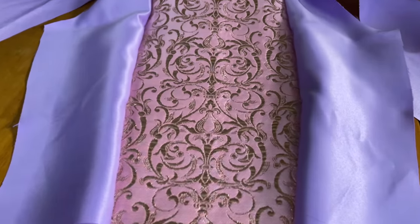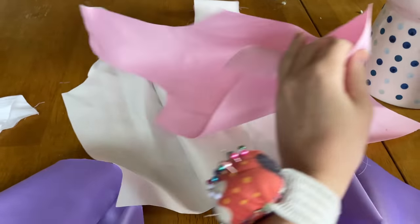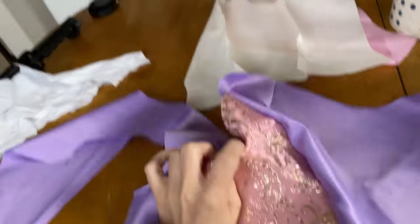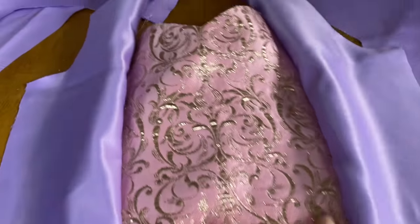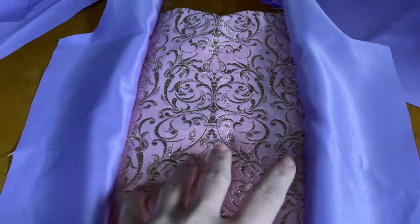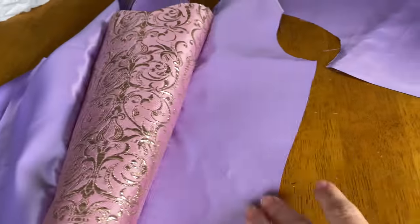I really like how this pink fabric is looking with the purple. I'm going to add the boning channels into the seams of the lining before I put the two layers together. Look at how pretty this is — I got it at Joann's and I'm honestly in love with it. I wish I'd gotten more; I only got a quarter of a yard but it's so beautiful. Also, the fabric I got for the sleeves is literally insane.